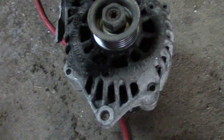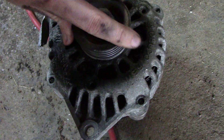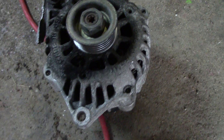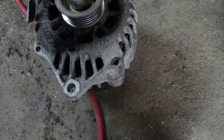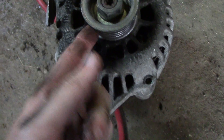So that has been removed, and here's the old one. If you didn't know how bad it was before, check this out — it is really hard to turn. It's about ready to lock up. It is just squealing, it is junk. You can see little bits of rubber dust right here from the belt burning up on it.